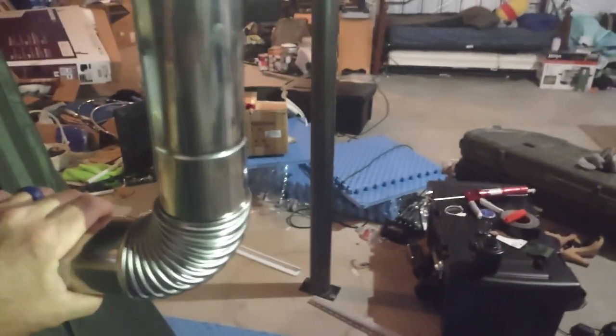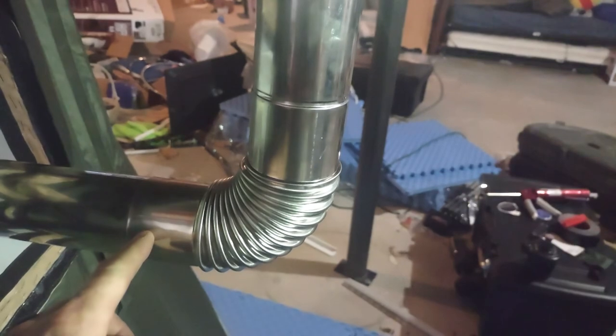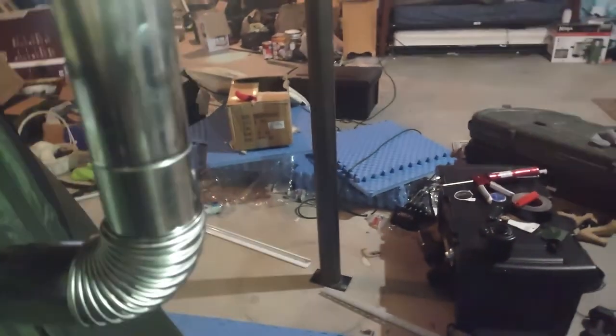I think what I'm going to have to do is for this elbow, because it wants to do this — I'm going to have to drop a little screw in here to hold it in place. And I might have to do the same on the other 90.